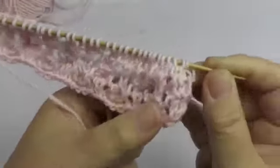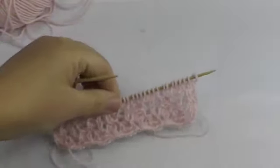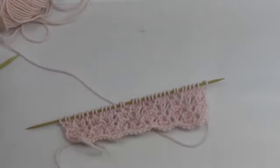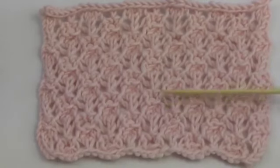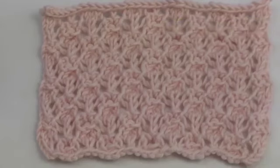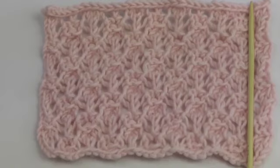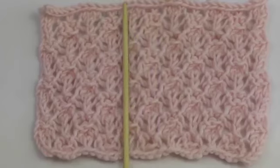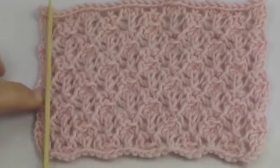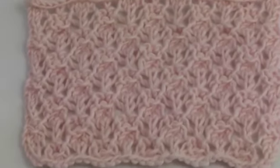These 8 rows you just keep repeating for as long as you'd like. You can see that I repeated the 8 rows one more time, and you can see the starting stitches on both ends and the 6 stitches that keep repeating. The edge stitches on both sides look the same. Enjoy the pattern and I'll see you next time! Feel free to give a thumbs up and subscribe to the channel to stay notified when I post something new. Bye!